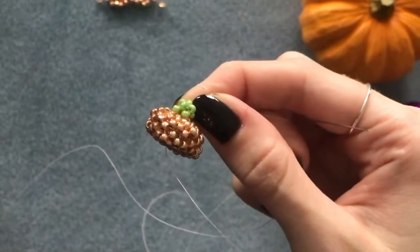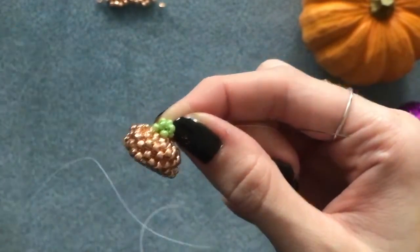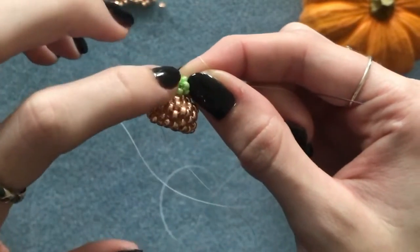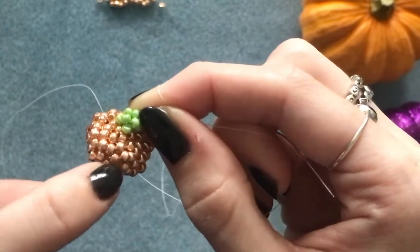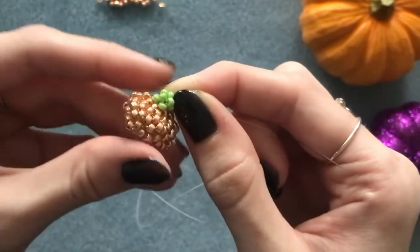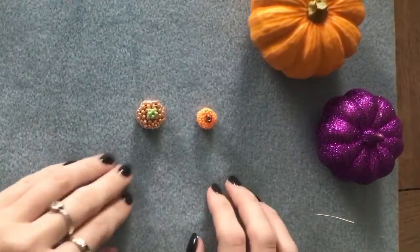And that's the finished pumpkin. Now all you need to do is sew back through your piece, going through as many beads as you can to make it really tight and secure. Then tie your knots and do the same to your tail thread as well.